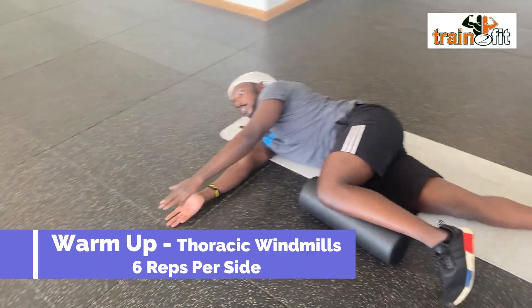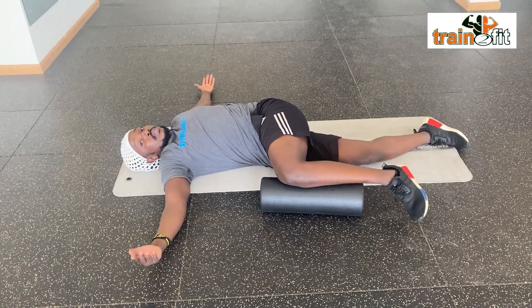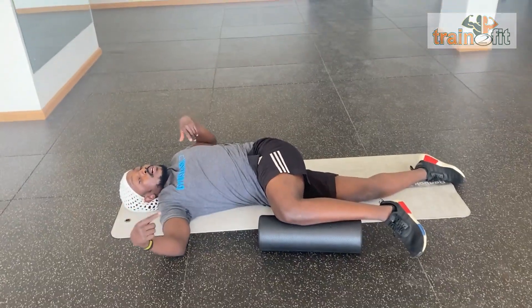So again: reach, then open up. You can do six on each side — thoracic windmills.